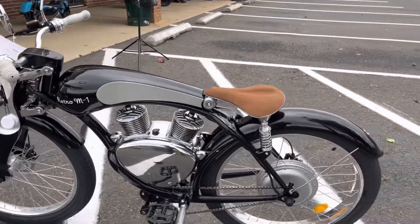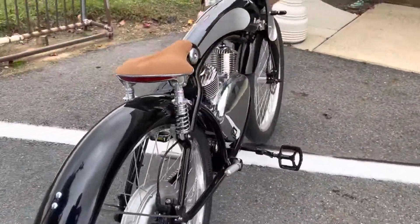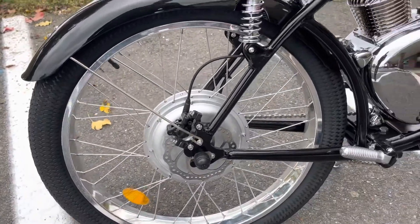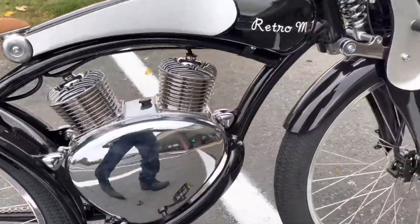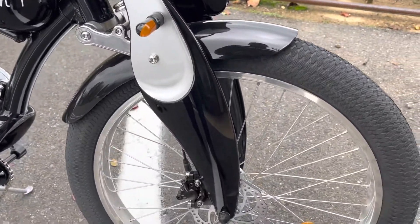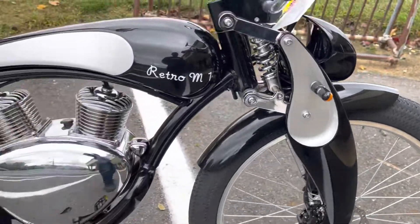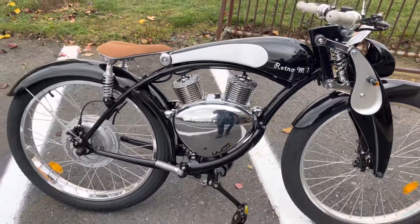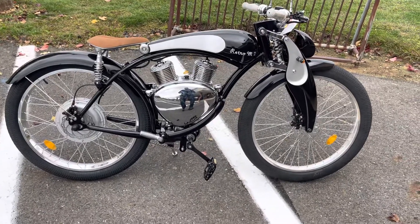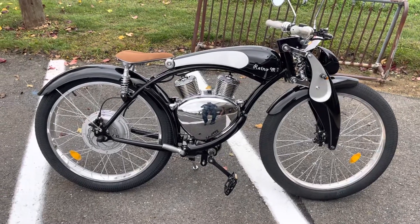The bike also comes with hydraulic disc brakes for easier stopping — front and rear both have hydraulic disc brakes. So come check out and purchase your new Retro M1 electric bike.